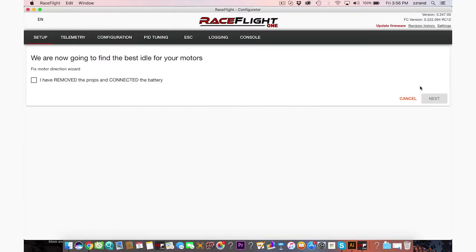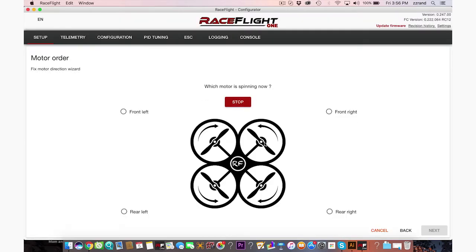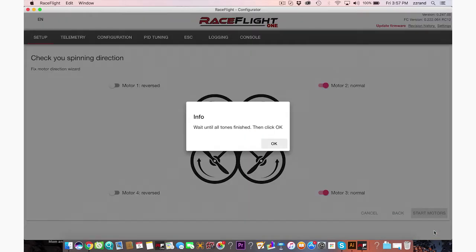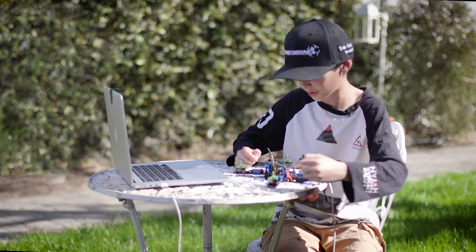Fix motor direction and idle. I have removed the props and connected the battery — it's already connected. Let's check this box and go to next. Are all motors spinning? Confirm. Wait until all tones are finished, then click OK. Fix the motor direction wizard step two: let's start the motors and see if they're going the right way. All motors are confirmed going the right direction. Confirm.